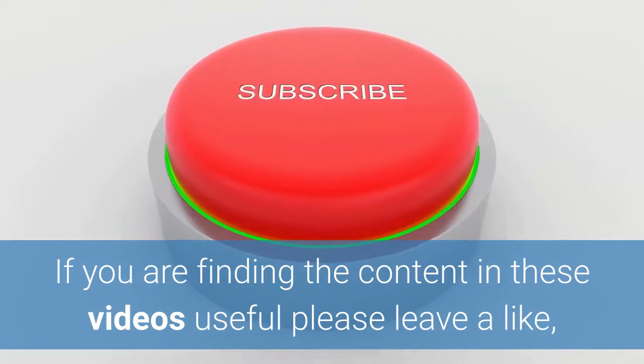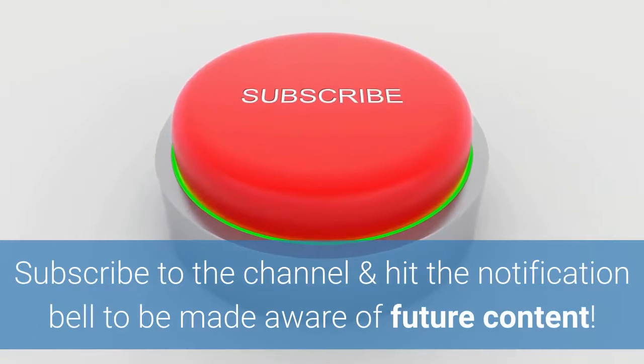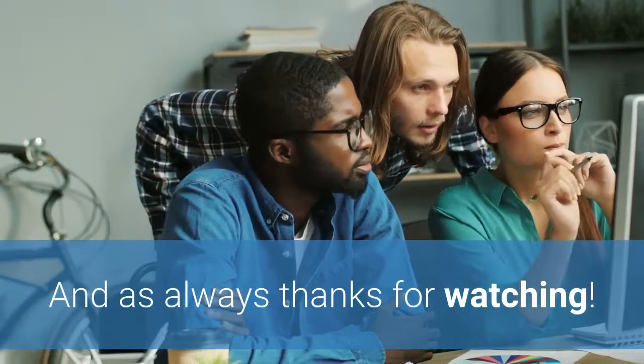If you are finding the content in these videos to be useful, please leave a like, subscribe to our channel, and hit the notification bell to be made aware of any future videos. And as always, thanks for watching.